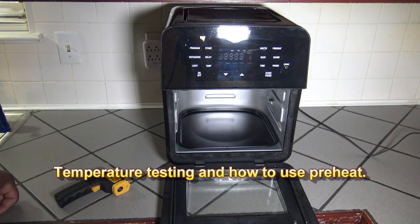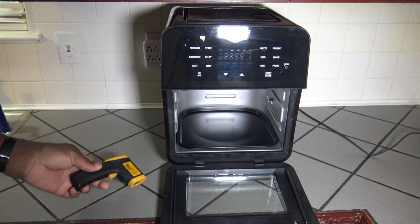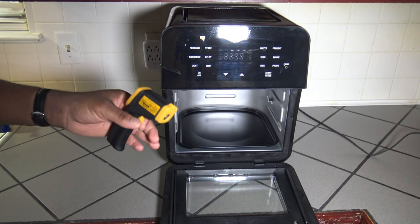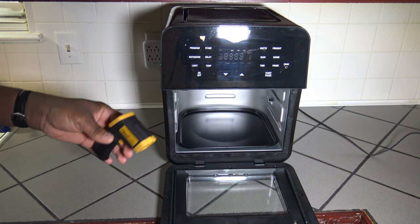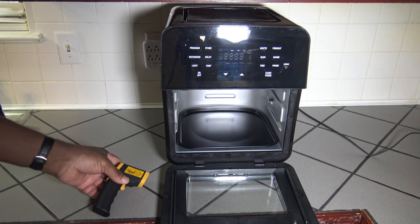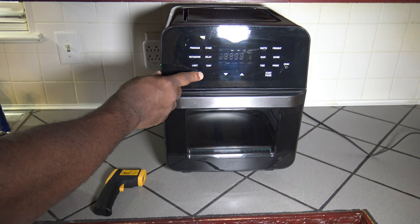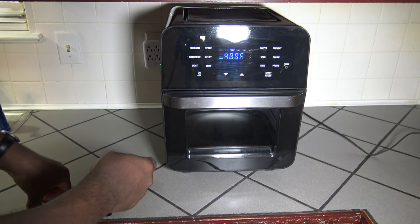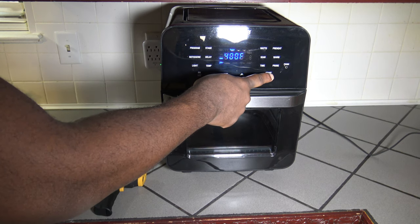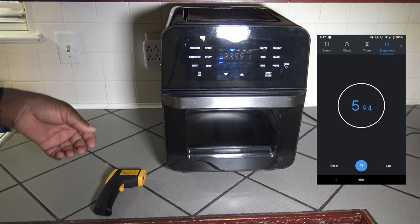So let's do a temperature test now of the New Wave Brio 14Q. Since these racks won't hold my ambient probe too well, I'll use the heat gun to measure temperature. Keep in mind when you measure temperature with a heat gun, it's measuring on a surface — not the ambient air — so we'll probably get a higher temp just measuring the surface than we would the ambient air. I'm going to close up the New Wave Brio, turn it on, set the temperature to 400 degrees Fahrenheit, and hit the preheat button and start. We'll let this preheat and see how long it takes.